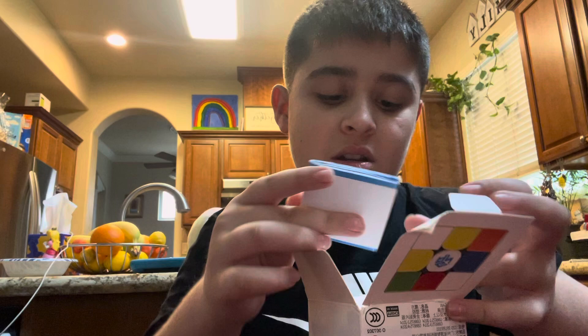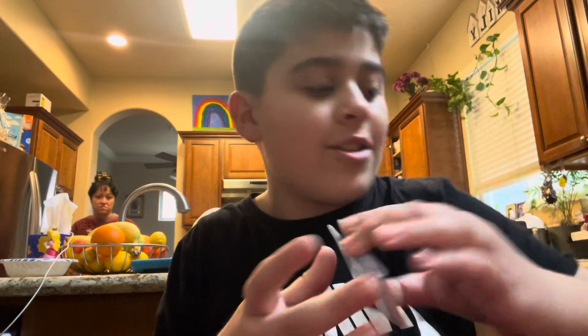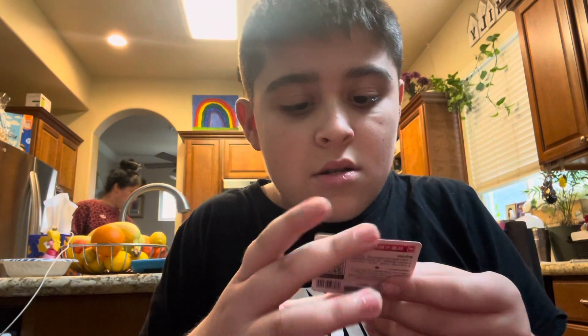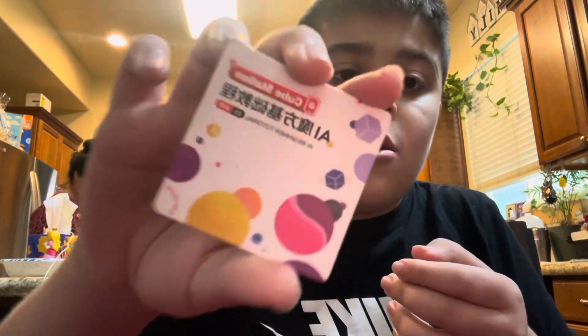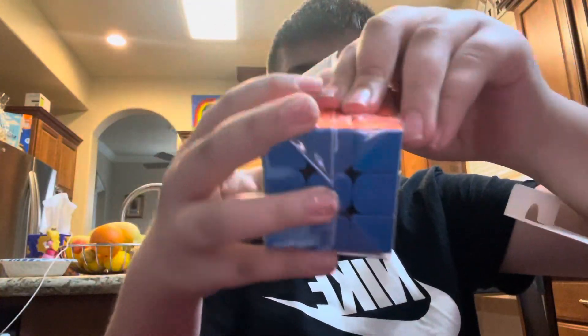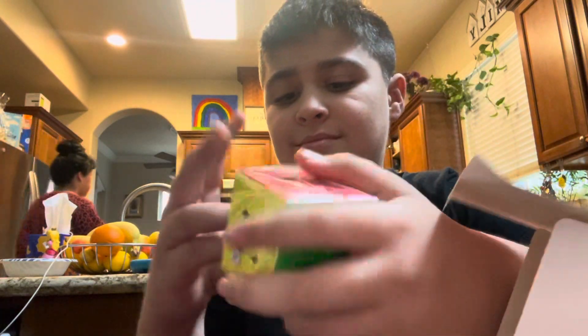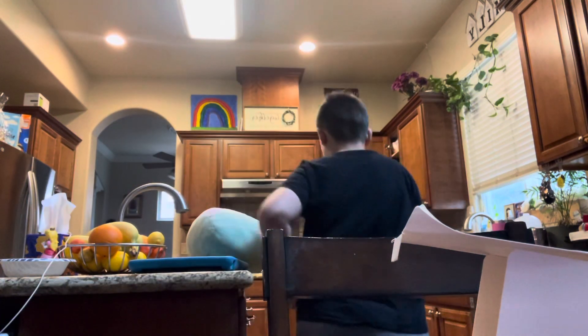Okay, first, let's see what's inside the box. First up, we've got the instructions, and then a Cube Station card. And the moment you've been waiting for — inside my GANCube! Let's get this thing unwrapped! I need scissors though. Hang on, let me go grab some scissors to cut this open.